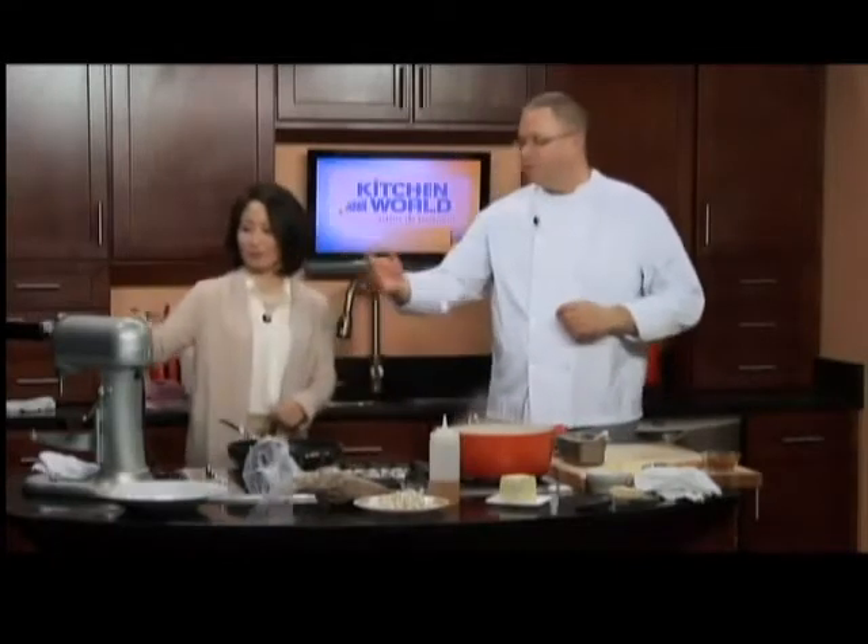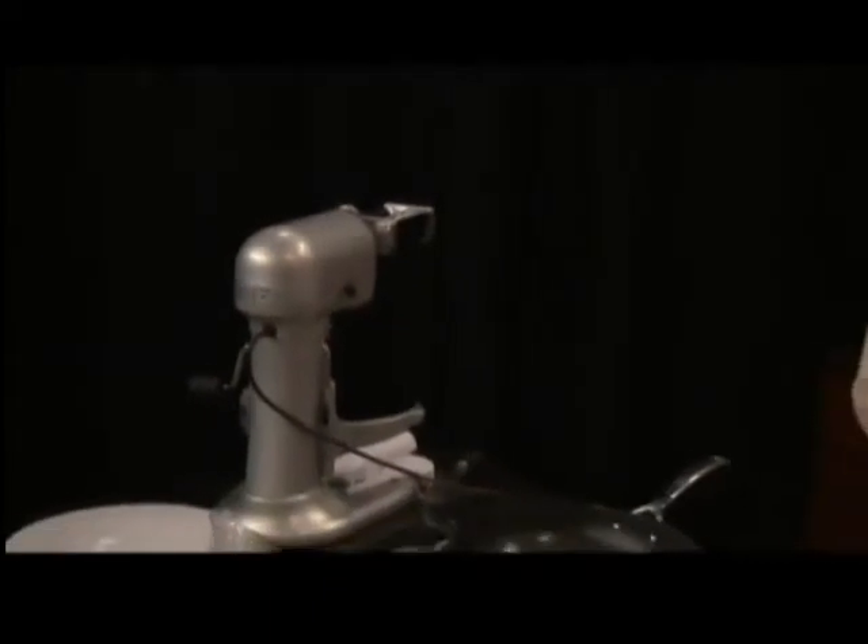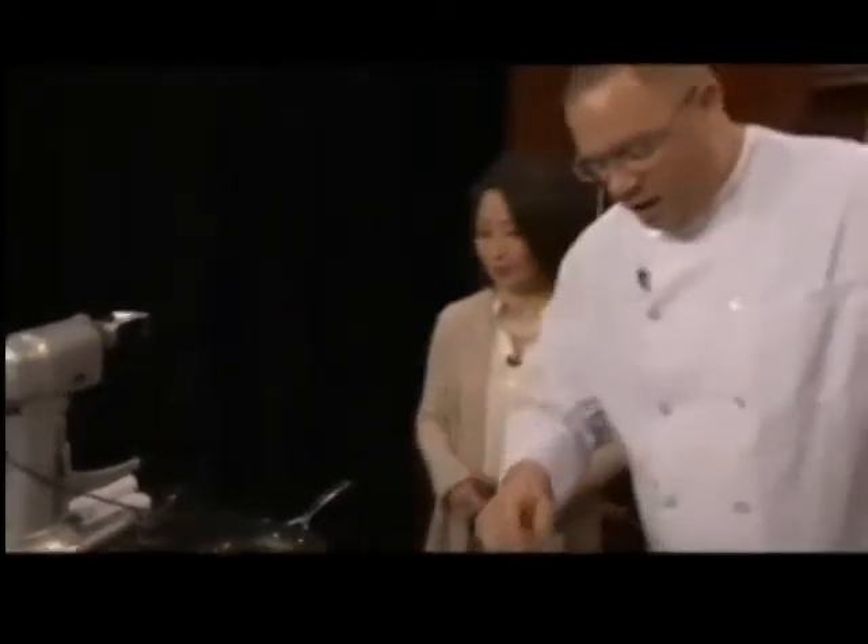After we make the pasta, we form a little ball with it and run it through our pasta machine. There are numbers on the machine — you start with one and graduate to two, three, four. We like to go between four and five, which makes it thinner. As the numbers grow, the pasta gets thinner. We want it nice and thin, and we end up with something roughly like this.